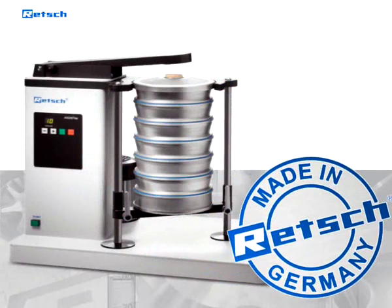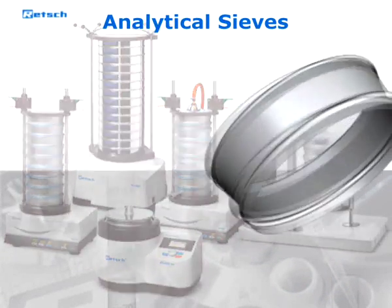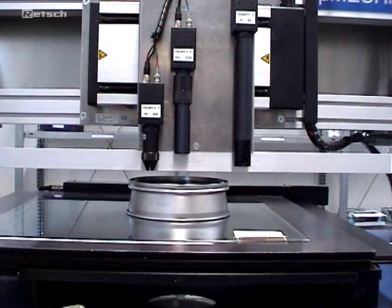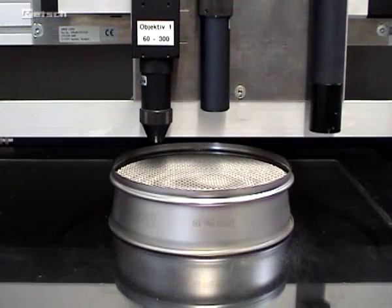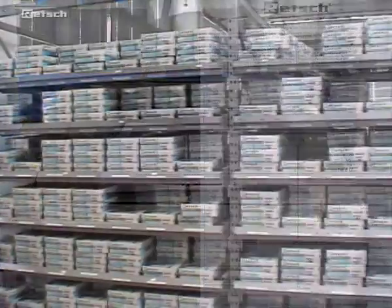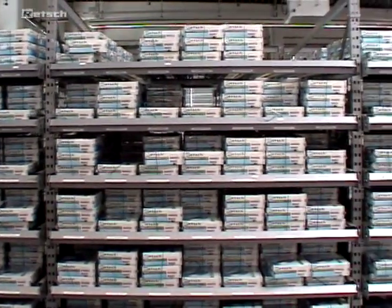Quality made in Germany. In addition to sieve shakers, RETCH also produces high-quality sieves. The fully automated production process and the thorough optical inspection allow for a previously unattained product quality, which is documented by a test report. The state-of-the-art production process guarantees the highest possible quality for each and every sieve.